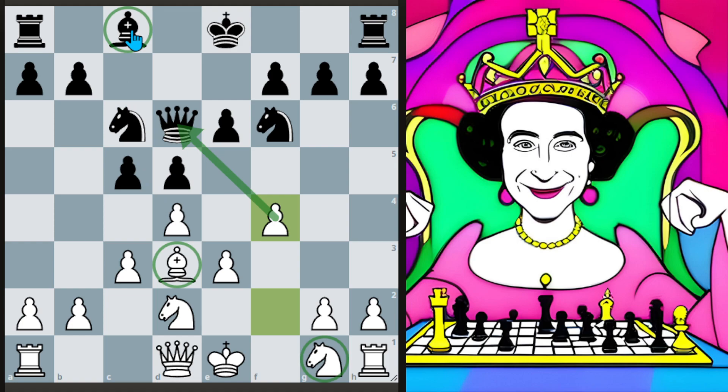At a high level, if you just compare our bishop to their bishop, our bishop is better than theirs — because all of our pawns are on dark squares while their pawns are on light squares. So we have a more balanced control over the board, where they're kind of piled too much on the light squares.